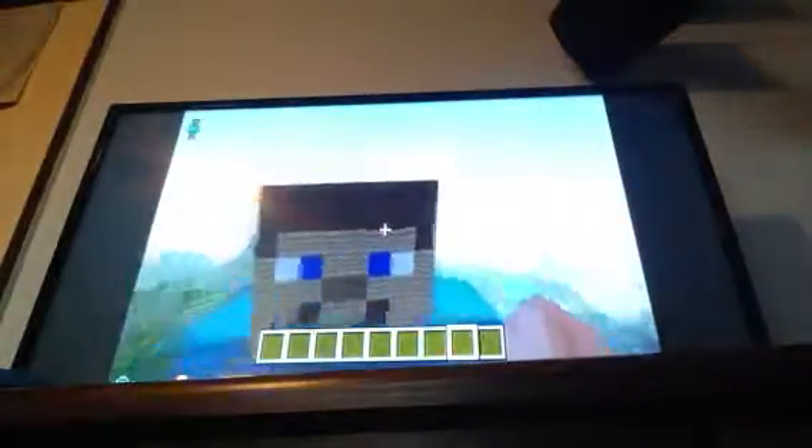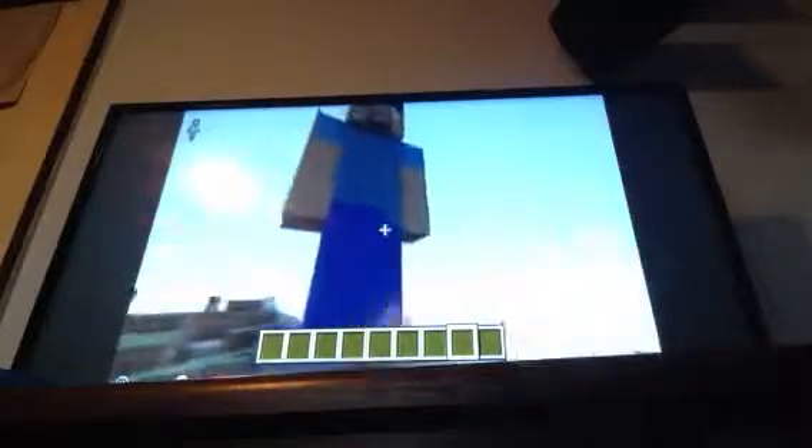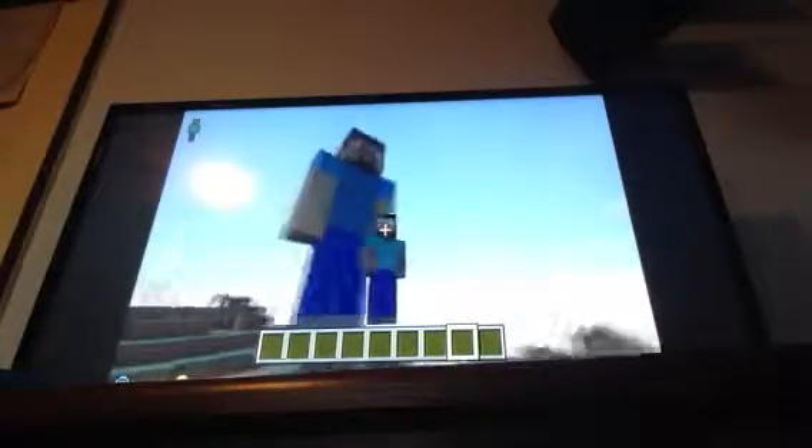I used the computer for two things: the dimensions and the colours. I probably got the direction wrong but the colours I know are perfectly right. So this is little Steve with big Steve.